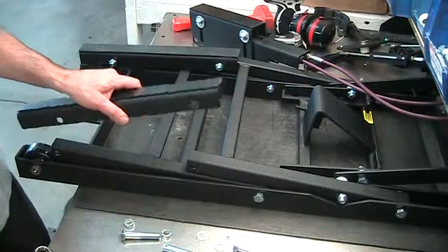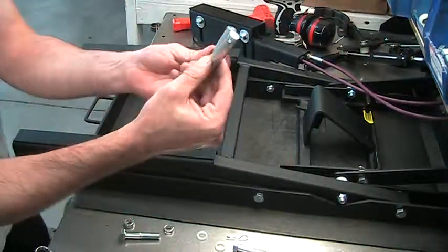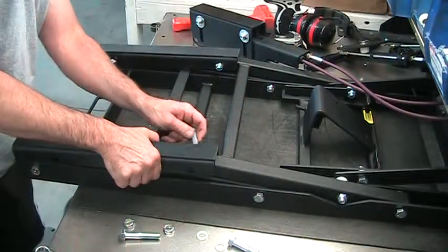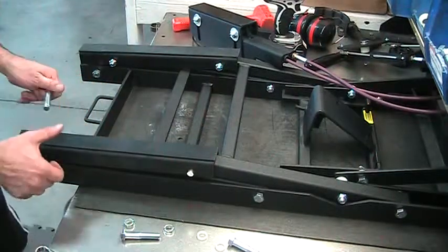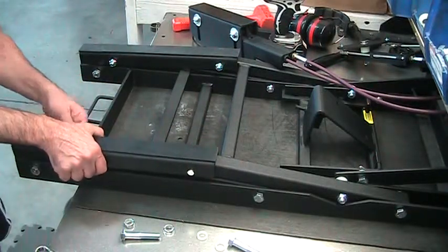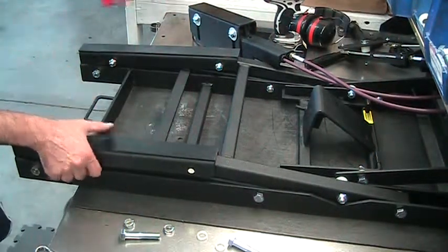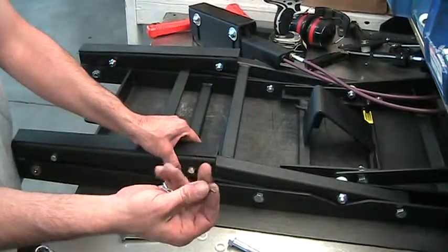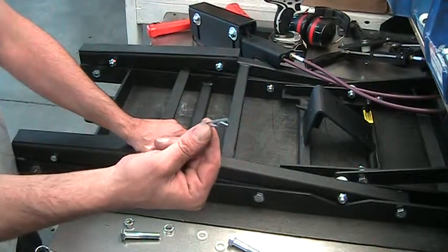Then you're going to take this top here. You're also going to have these two pins. Then you insert these into your pins here and that is now good to lift a normal bicycle. That's all you need.